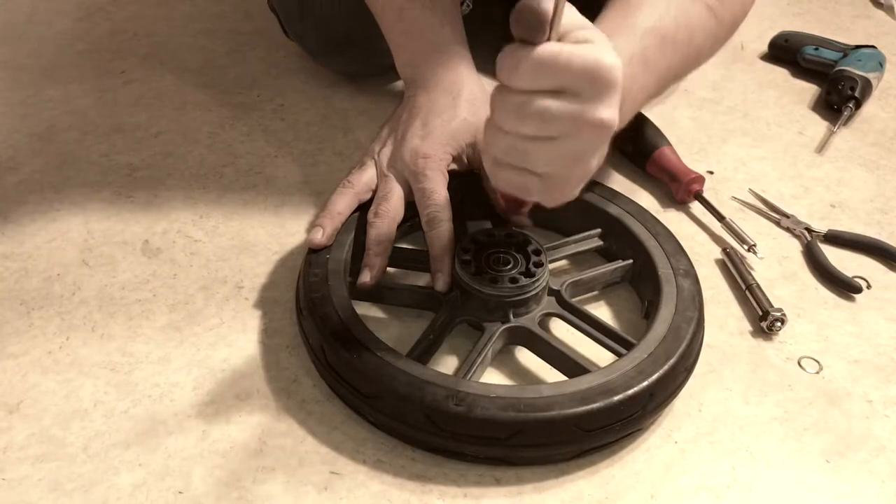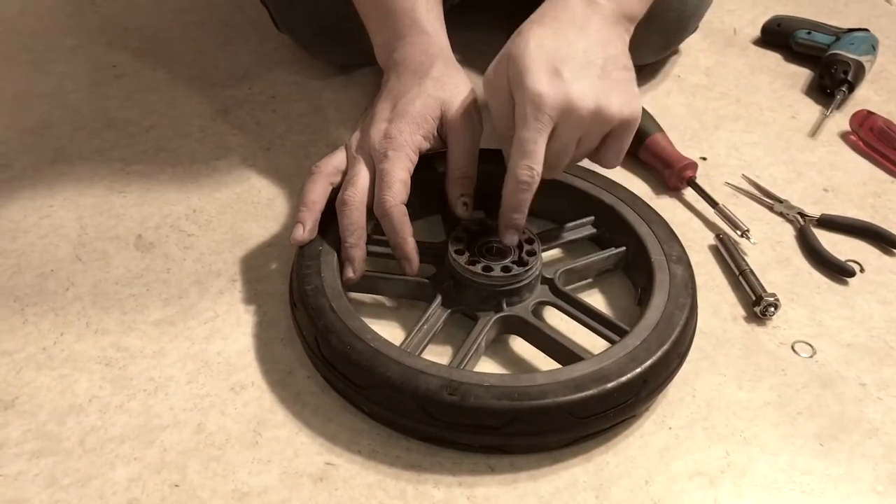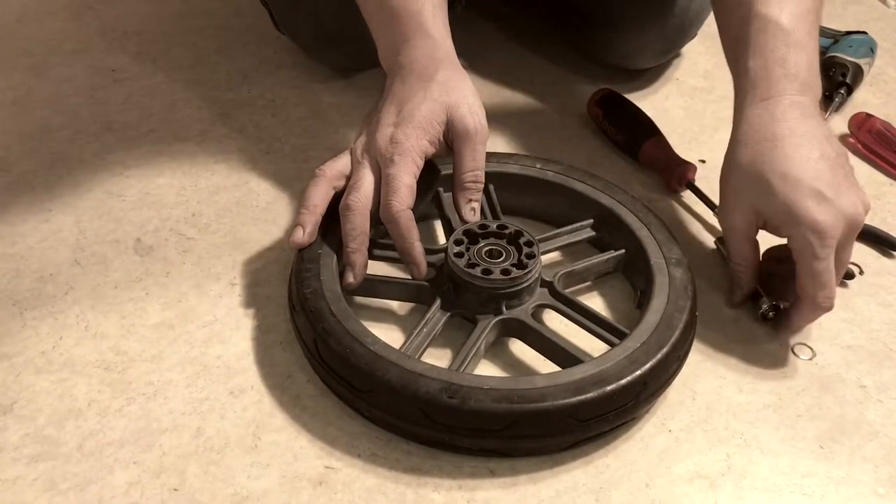In order to put it back together you're just reversing the process. Make sure that your ball bearings are in nice and tight. When you're banging them in, make sure you use something so that you don't bang into that black ring and damage the ball bearings themselves.